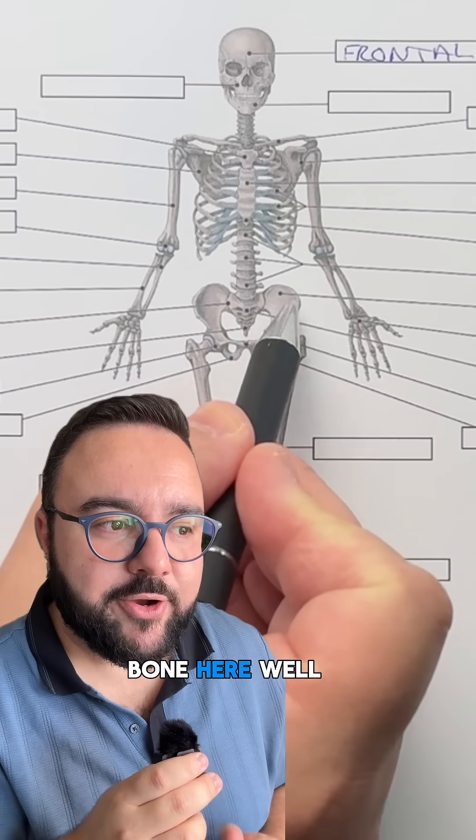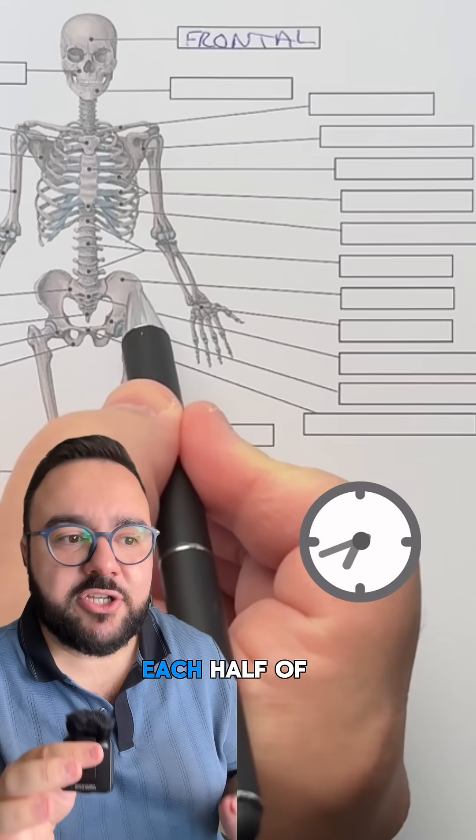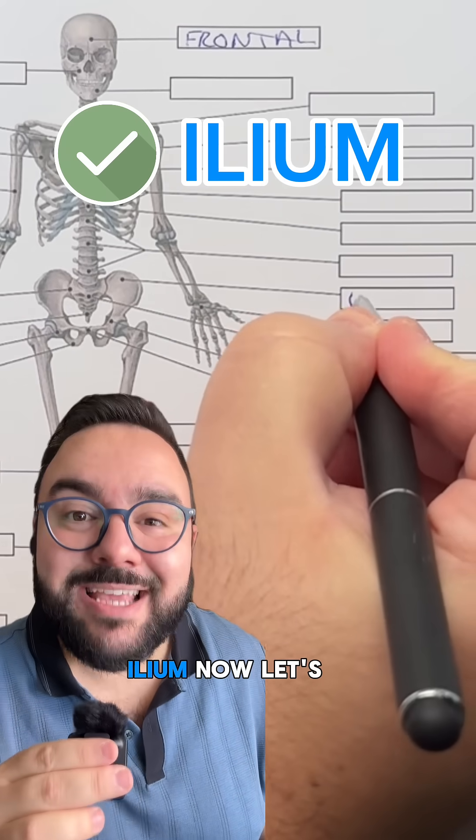Now tell me what is this bone here? This broad flaring bone forms the upper part of each half of the pelvis. It is the ilium.